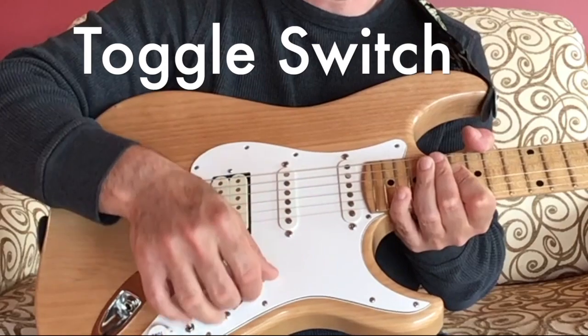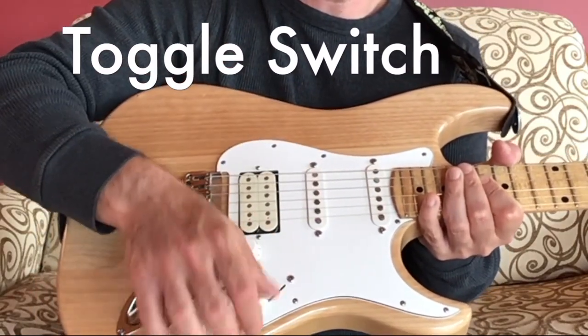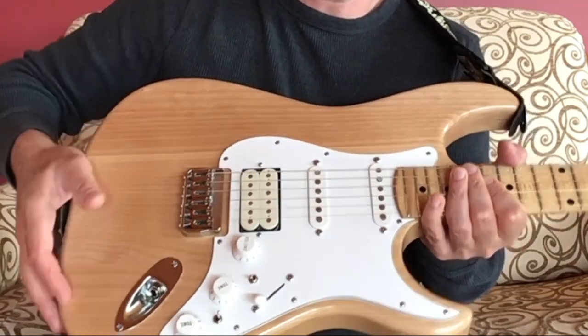The pickup closest to the neck. If you put it in the middle it's the middle pickup, and if you put it here it's the bridge pickup — the pickup that's closest to the bridge.